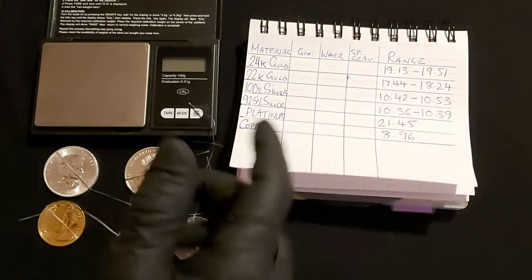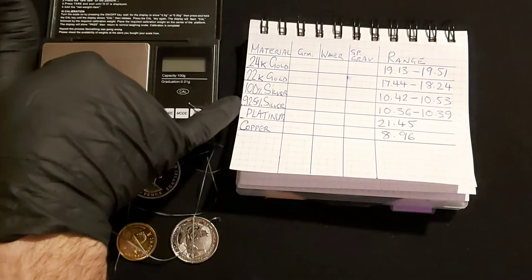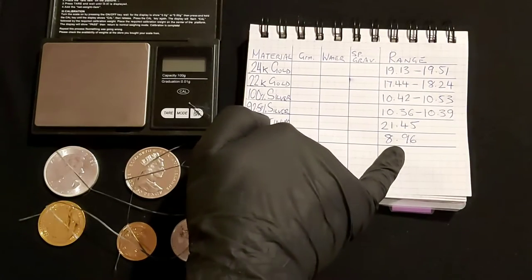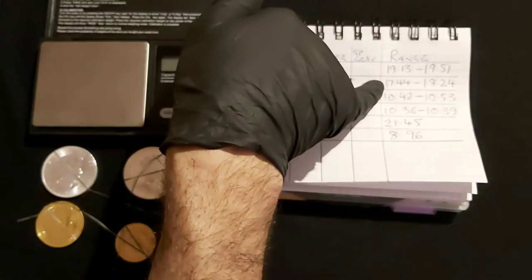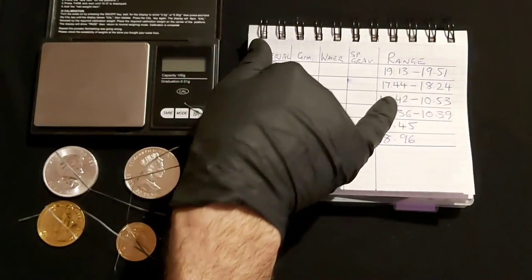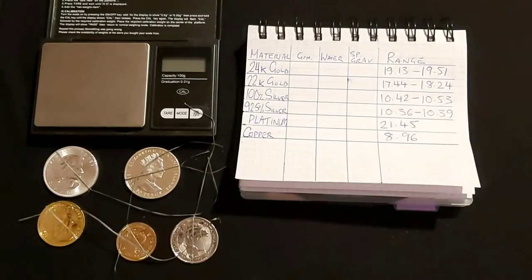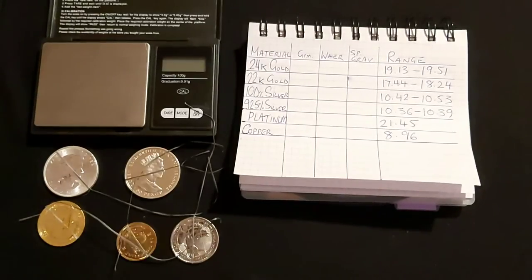What I've got here is a little table which we're going to fill out. Today we'll check some 24 karat gold, 22 karat gold, 100% silver, sterling silver 925, and platinum. I've put the copper specific gravity here too for reference. With 22 karat gold, it has quite a wide range — 17.44 to 18.24 — because that depends on what metal it's been alloyed with. If mixed with copper you'd expect to be at the lower end; if mixed with silver, which has a higher specific gravity, you'd expect to be at the higher end. Platinum is heavier than gold, and gold is heavier than silver.